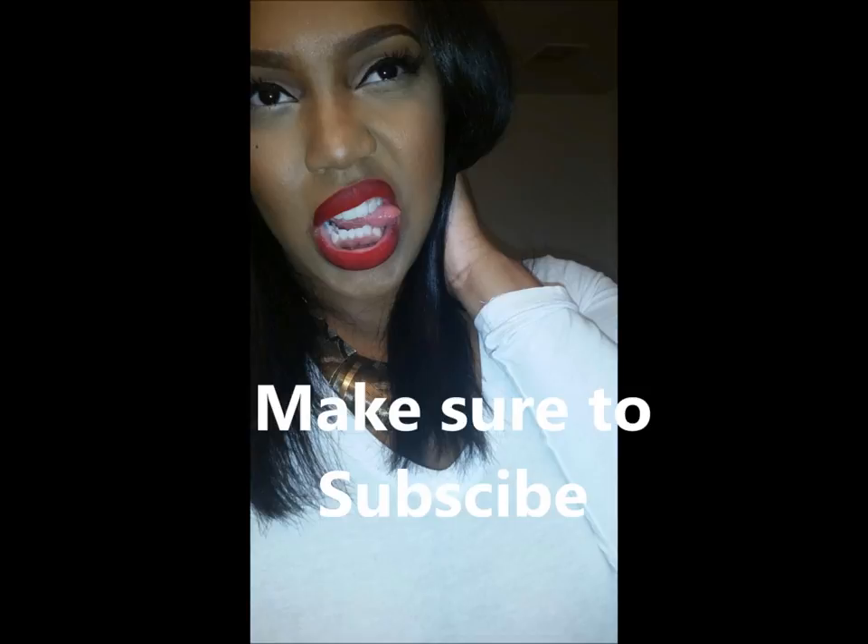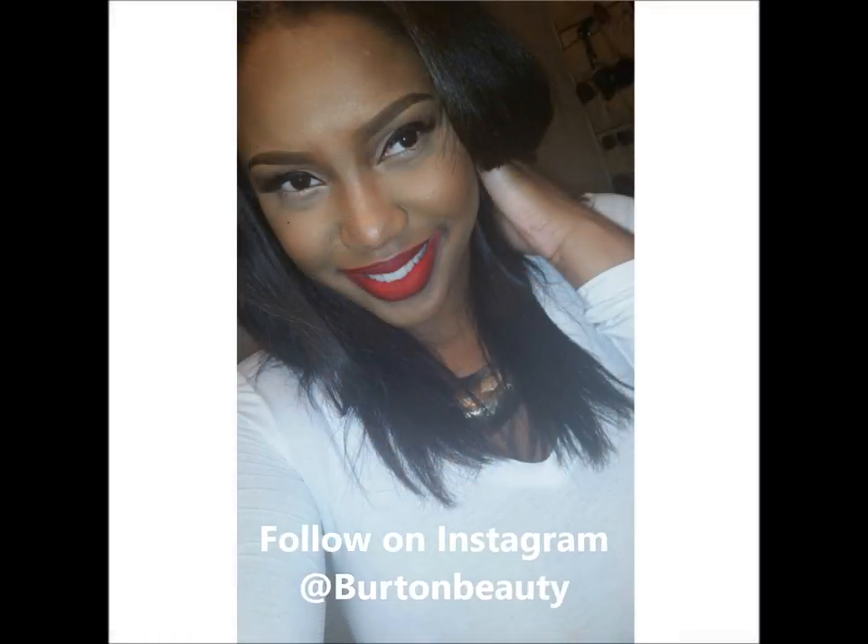And there you have it, ladies and gentlemen — my full face, my neutral eye, and my red lips. Hopefully you guys enjoyed this video. Please make sure to subscribe and follow on Instagram at Burton Beauty.